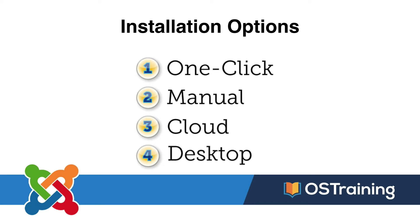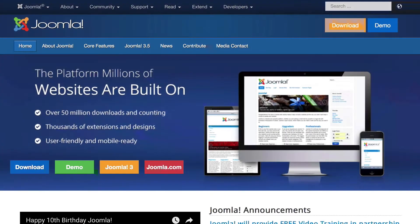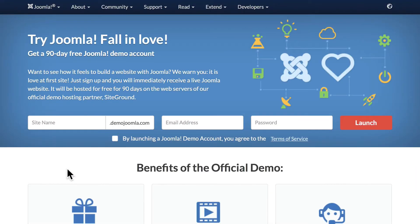We're going to focus on two installation types today: one at demo.joomla.org, and the other a local installation using MAMP or WAMP. Open a new tab to Joomla.org and you'll notice that you can download Joomla, use the demo, or get a site over at Joomla.com. Click on demo.